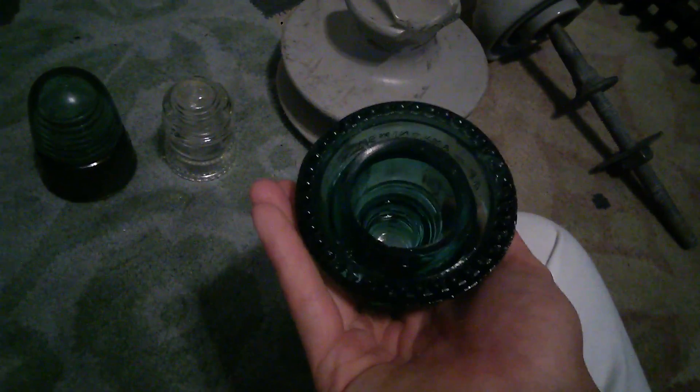Here's another Hemingray one — Hemingray, made in the USA. Here's an upgrade to it. This here is a plastic insulator. As you can see, this little baby one is cute.